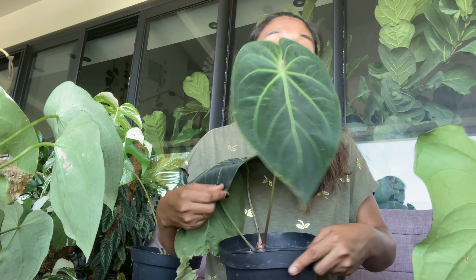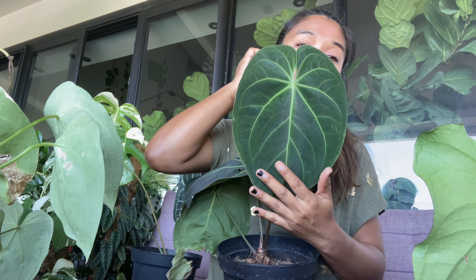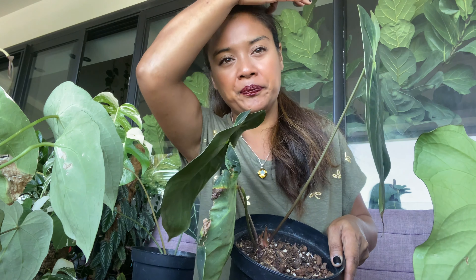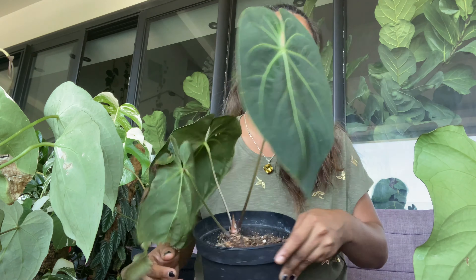Il en existe plusieurs sortes de Magnificum : en fonction de la provenance de son continent, vous pouvez avoir le VRD, le Norte, le vrai Magnificum d'Équateur qui a un pétiole non pas quadrangulaire mais plutôt avec des baguettes dessus. Celui-là il est magnifique, il vous fait des feuilles de 90 cm à 1,20 m facilement. Ce sont des plantes qui poussent extrêmement rapidement et extrêmement bien.